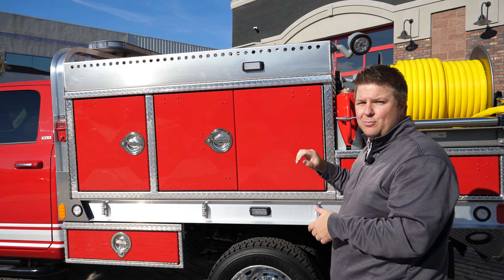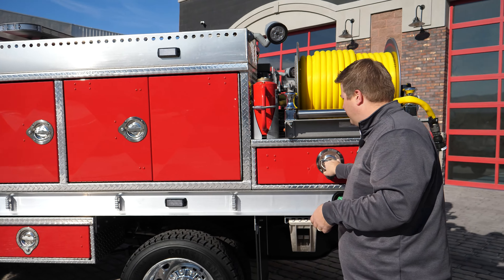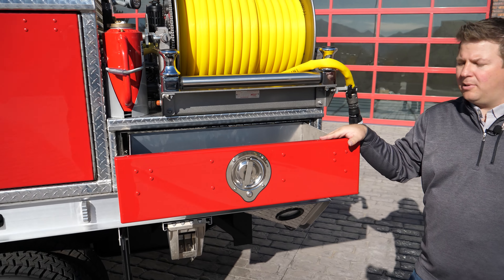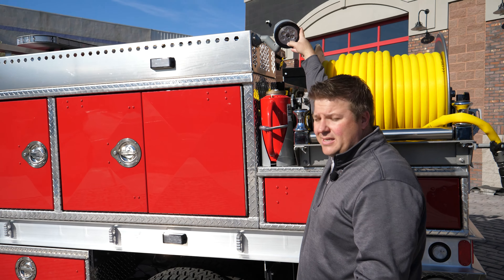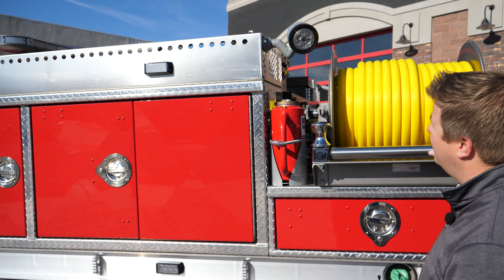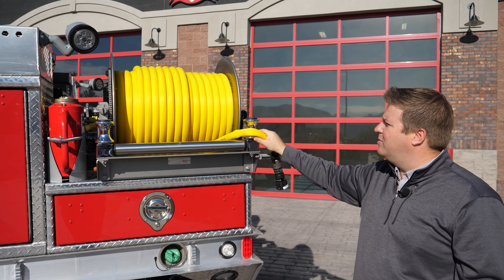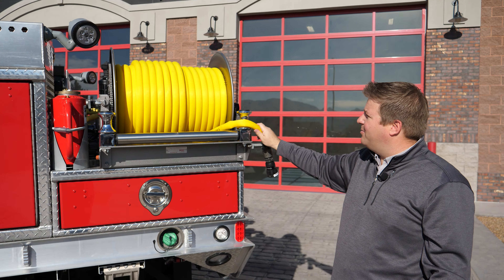We've also left it smooth so you can put your department lettering up there. Moving on back, we've got a drawer, nice slide-out, put your appliances in there, small tools, storage for a drip torch. You've got your LED FETS work light, zine light, as well as one of two electric re-rind hose reels, and we've got the lightweight forestry hose on it, and a nozzle.